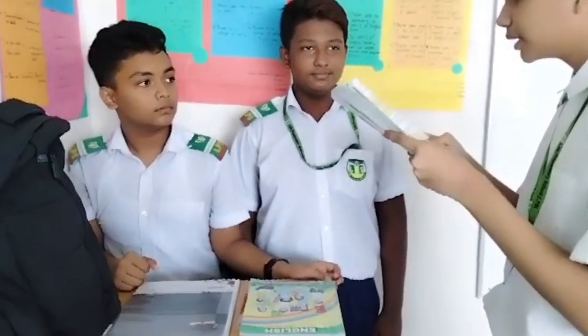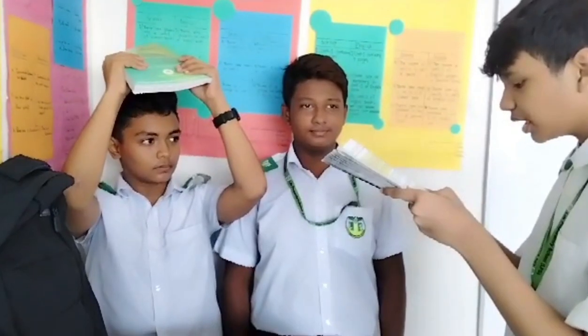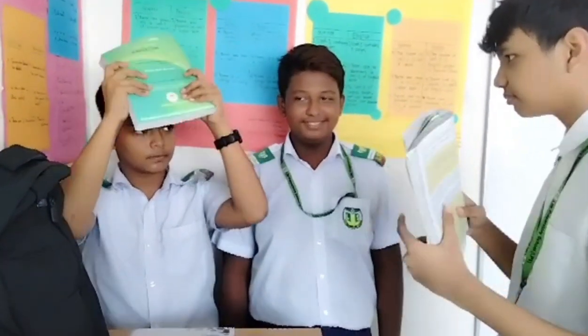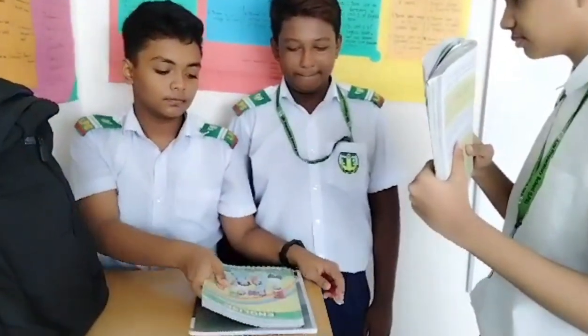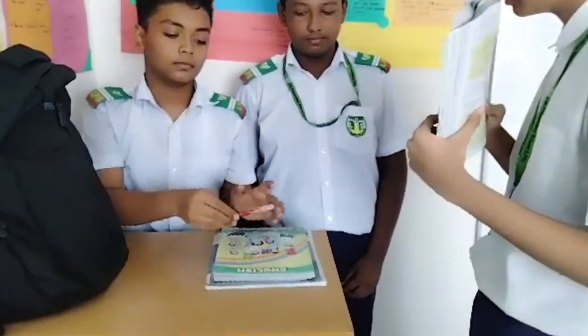Now hold the book over your head. Put the notebook under the book now. Keep the pen in front of the notebook.